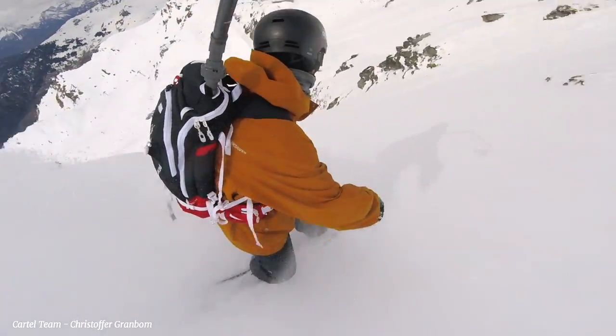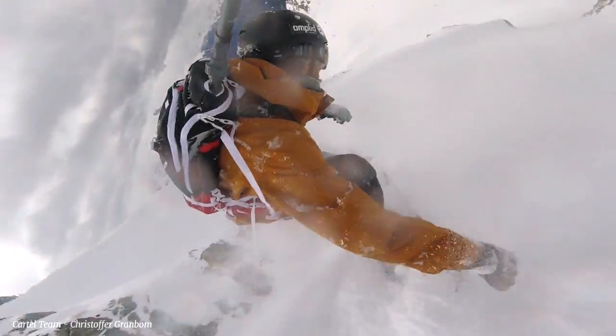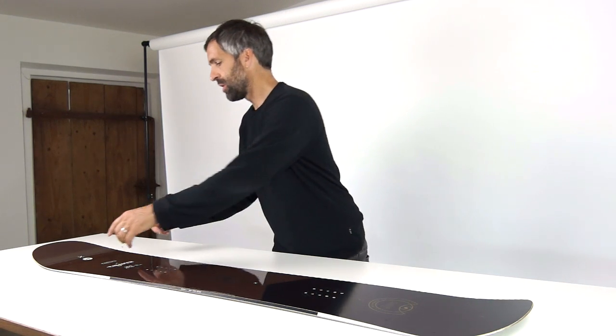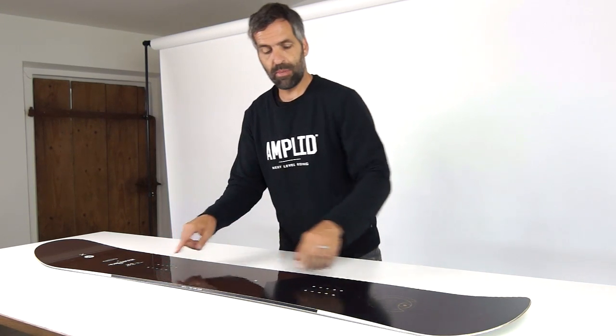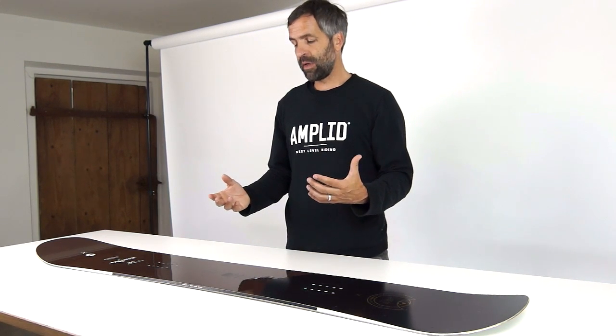Construction-wise, we're using a 090 Bi-Ax glass laminate for the Creamer, and we also have a targeted composite application — in order to absorb vibration on the nose and tail area, we have V-shaped unidirectional basalt stringers going underneath the binding area, which makes the board a lot more stable at higher speeds.